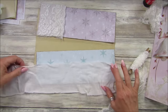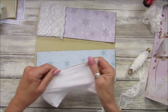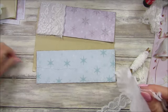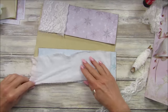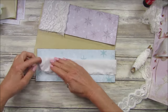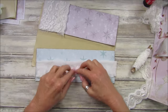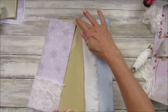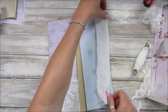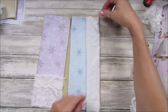Let me just fold this over so it's sort of double, like that. Which way do we want it — should we have it from the inside so it tucks like that, or like that? I think on the other side — shall we have it like that?